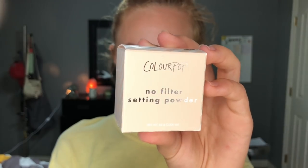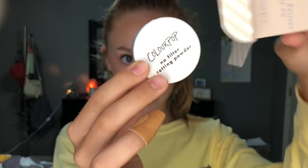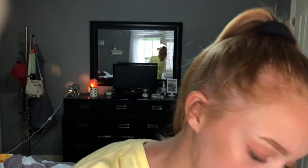Along with that, I got the ColourPop No Filter Setting Powder. I got it in translucent because I don't like setting powders that add coverage — I just like to set whatever coverage I've already applied. I'm not going to use it yet; I'm going to do a first impressions video using these two items together. Let me know if you want that and I'll definitely do one.